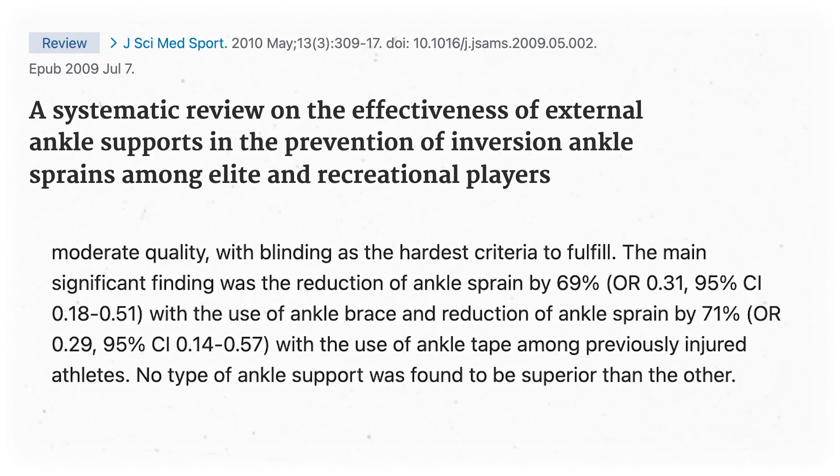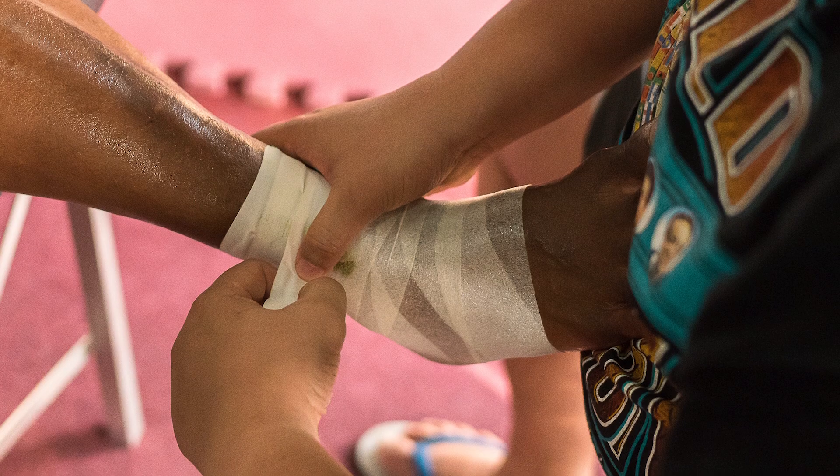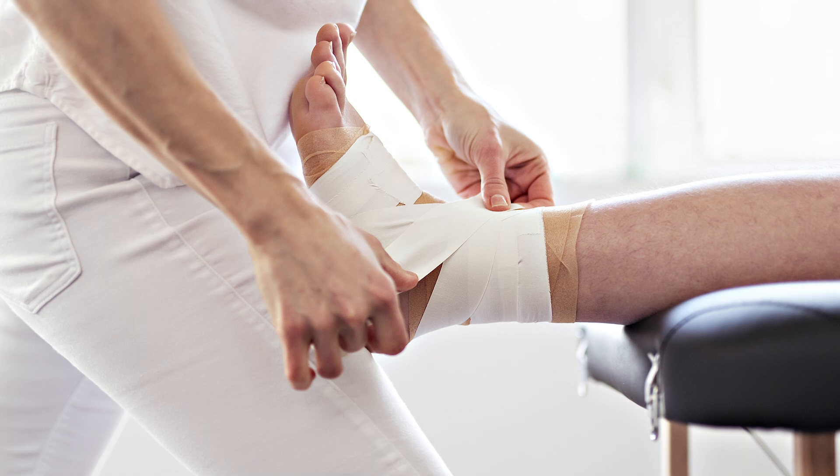Chronic ankle instability also likely leads to arthritis and puts you at greater risk of falls as an older adult — so not great. People who work in orthopedics are looking for ways to prevent first sprains and improve chronic ankle instability. One strategy is using an ankle brace, like a lace-up model worn with normal shoes — a cheap and easy way to prevent first sprains. A systematic review from 2010 found that athletes who wore ankle braces saw 70% lower incidence of ankle sprains than athletes with bare ankles. A different 2010 review found a 2-4x reduction in first-time sprains with taping, though those studies weren't the highest quality, as rigorous randomized control trials in this area are difficult to design.